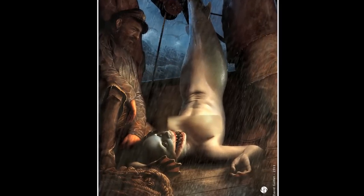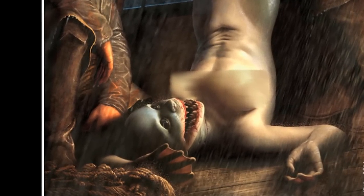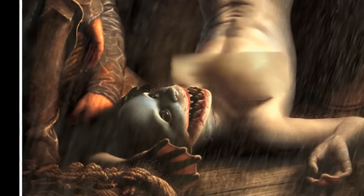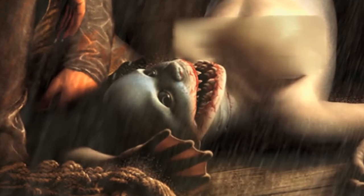Hey guys and welcome to a new different kind of video. I haven't done a special effect makeup tutorial in a very long time, so here's my face without any makeup. Long story short, I found this really cool artwork picture on Tumblr and decided to recreate the face. It's kind of creepy — it's this random shark-looking girl. So we are going to try to replicate this look. Let's get started with the tutorial.